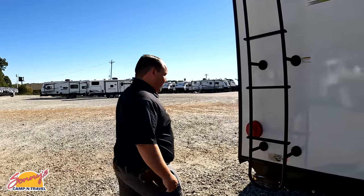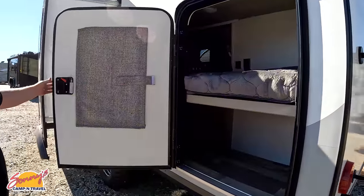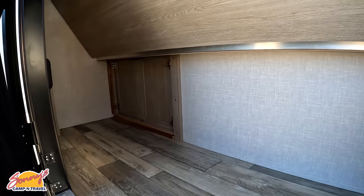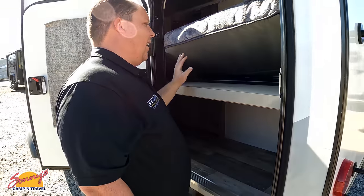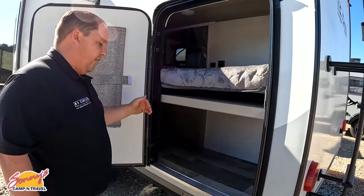Big shout out to Sunny's — they're part of our RVR network of dealerships. We're here in Duncan, South Carolina. Check out this storage — I love these. You can access this on the side, so it could be a bunk or it could be bike storage, and you can access it from the inside. Very thick mattress there, little ladder for the upper bunk.